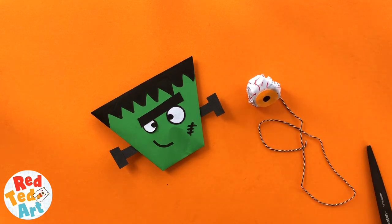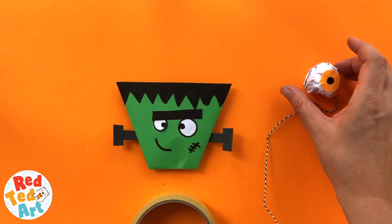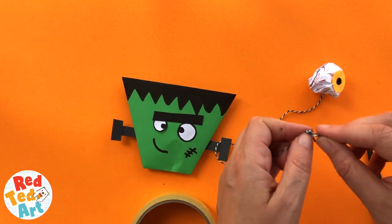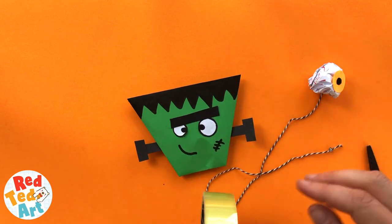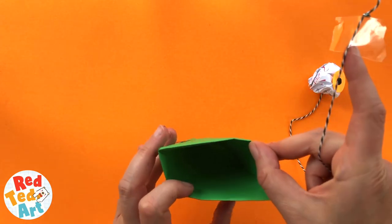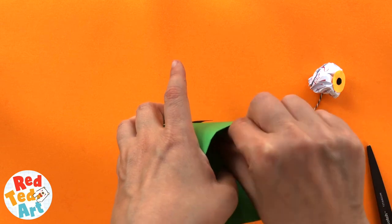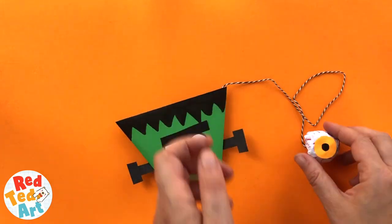Your eyeball is done. All that remains now is to secure your end of the baker's twine inside your paper cup. The length of the baker's twine will determine whether it's an easy game or a hard one — I think the longer it is, the harder, though I'm not sure, I haven't played it often enough. I'm making some knots at the end just to help secure the tape in place. Get a little tape, put it over the end, and stick it inside. If you want to be super careful, you can open up the flap, stick it there where the flap would go, and then put the flap back down on top.